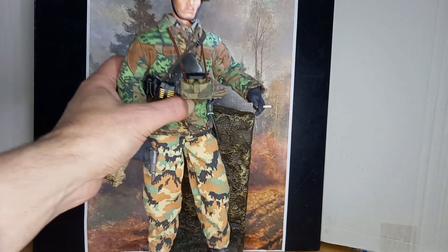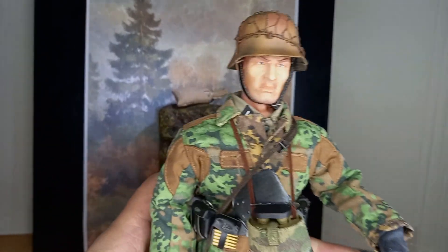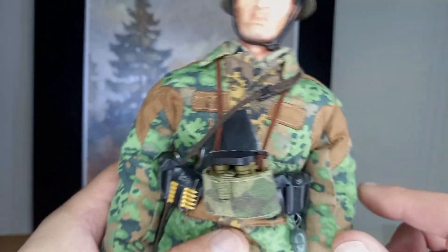Helmut Thorvald is a 1/6th scale figure manufactured by the Hong Kong-based company DID. As usual, I like to change or customize figures, and as always, this one is no exception.